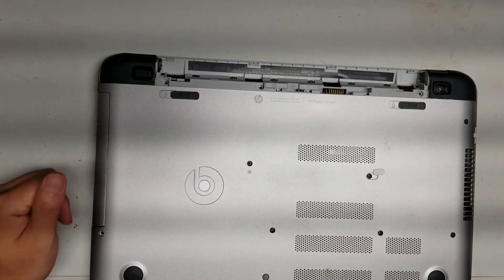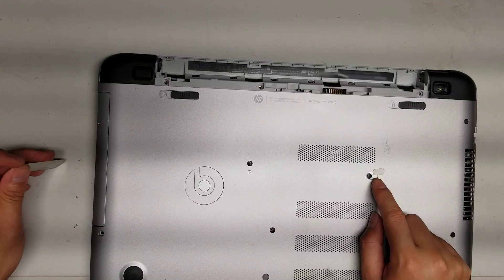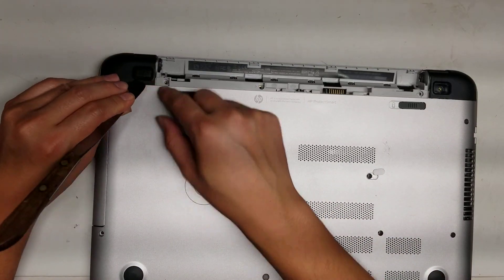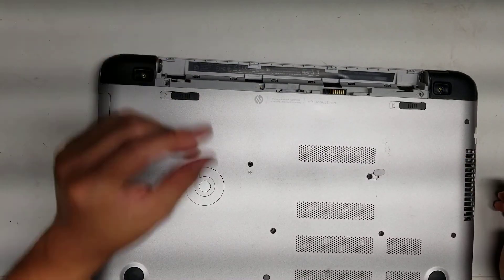Once you remove the battery, you'll want to remove all the screws from the bottom. There are screws underneath these rubber caps and this plastic little piece. To remove that, just get a thin tool and pry it up, or you can try and pry it out with your fingernails. The adhesive is kind of stiff, so it'll take kind of a lot of force to take it out.